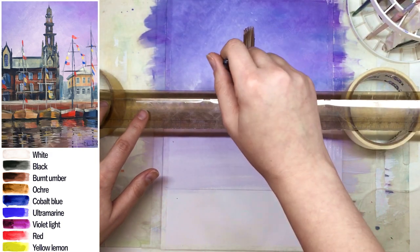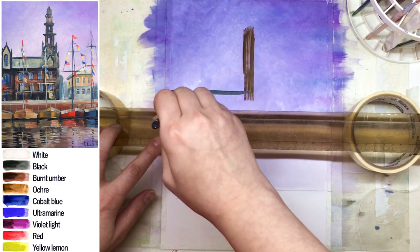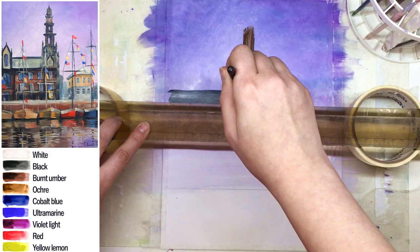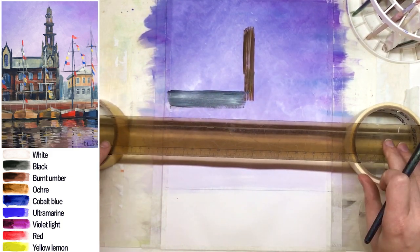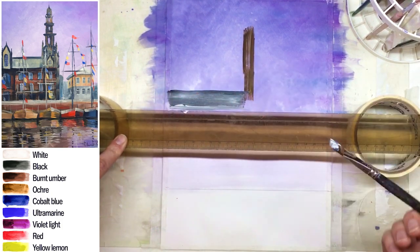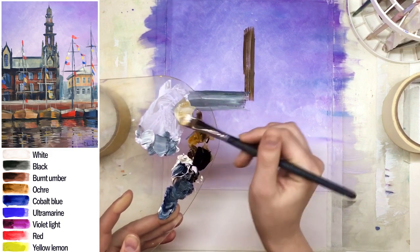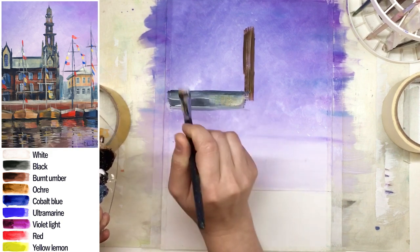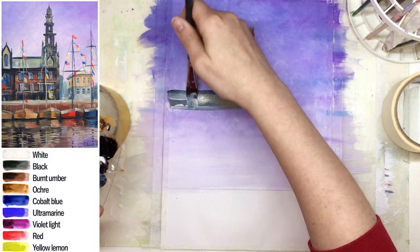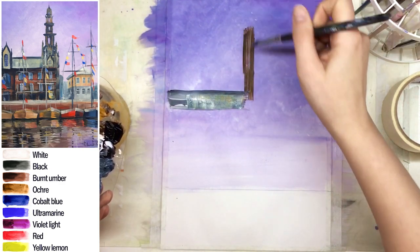I used umber and white for the tower line first, and now I'm creating the roof — for the roof I chose a mix adding cobalt blue to umber and white. I'm not going to create the whole building with just the stick, but it's important to know how to use it, because when you're not very experienced with buildings or you're creating a large painting, this kind of tool helps you keep long lines straight on wet oil, acrylic canvases, and papers.